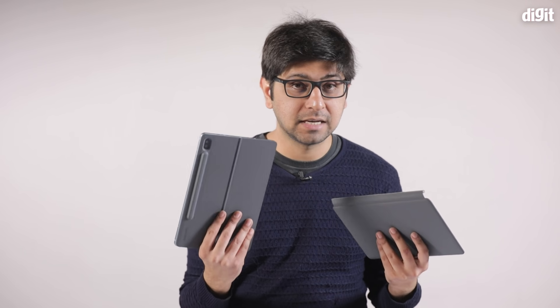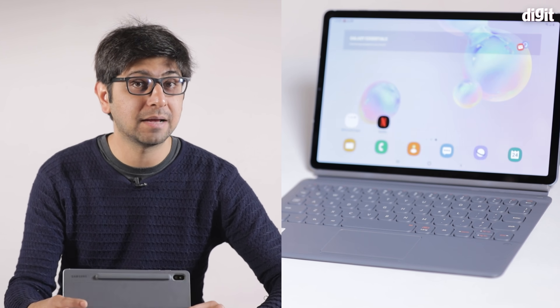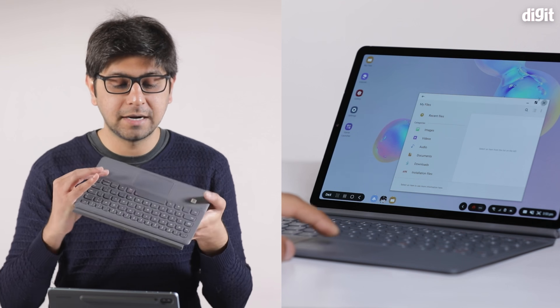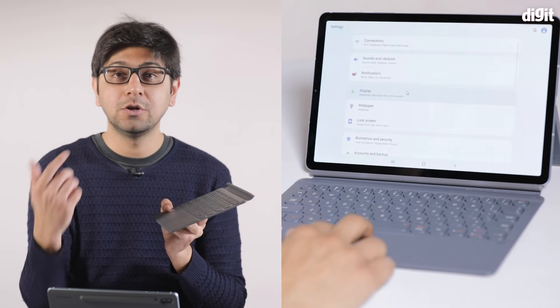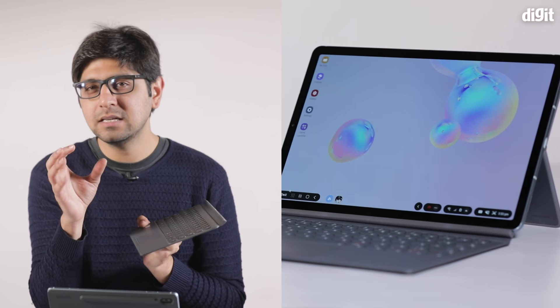Coming to the keyboard accessory — what good is a Samsung Galaxy Tab without one? When you combine the tablet with the keyboard and the hinge from the backplate, it becomes a kind of laptop replacement. With the power of the Snapdragon 855 and 6 GB of RAM, Samsung's DeX UI has really improved, largely due to the addition of a trackpad. You can use two-finger gestures, double-click to open apps, and right-click — it all works.